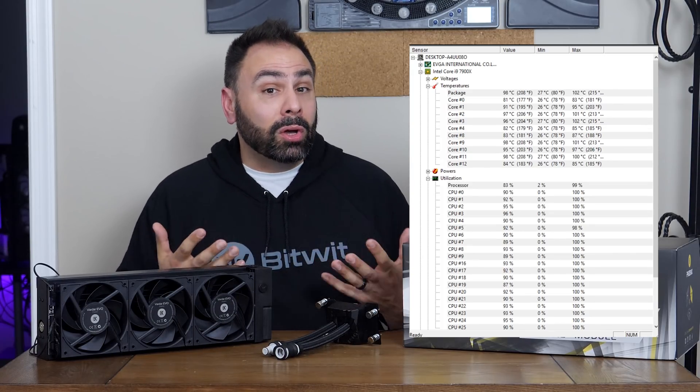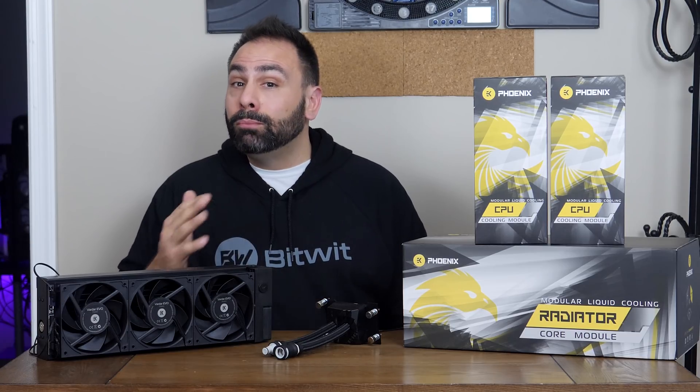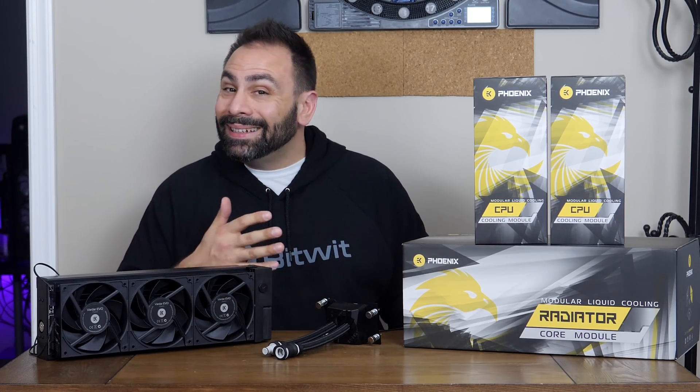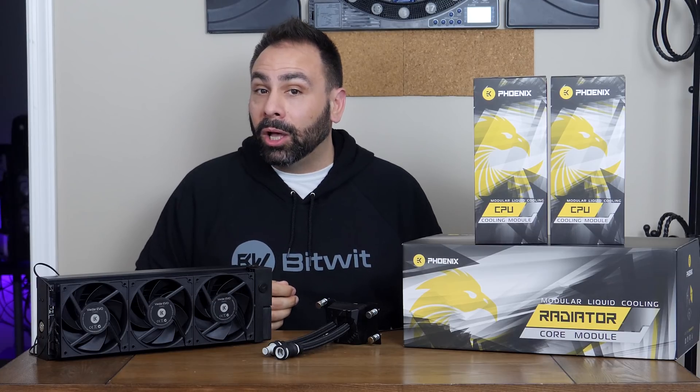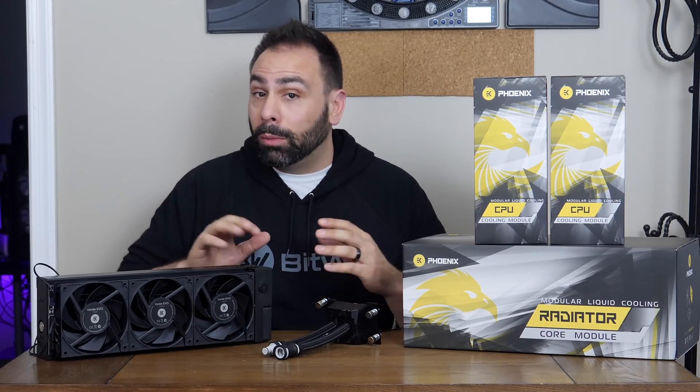I've even had some longer exports fail and had the entire system crash due to complete thermal shutdown. To try to mitigate this, I've resorted to removing the front panel of my H700i when doing an export, but that only helps by maybe five degrees — not nearly good enough for the long-term health of a thousand-dollar processor. Let's get the MLC Phoenix set up and installed and see if there's any temperature difference.